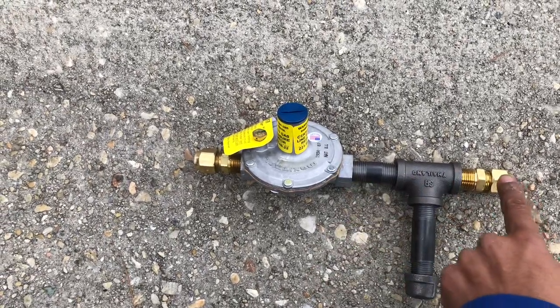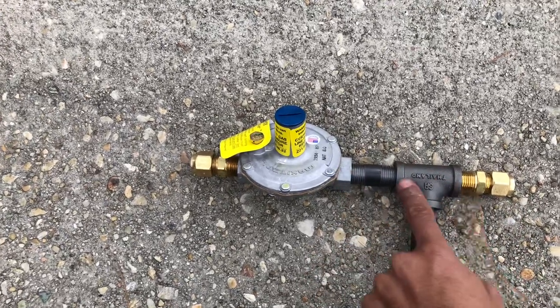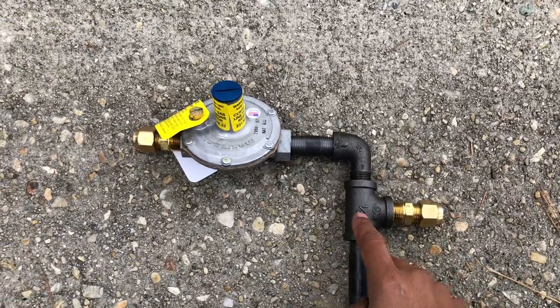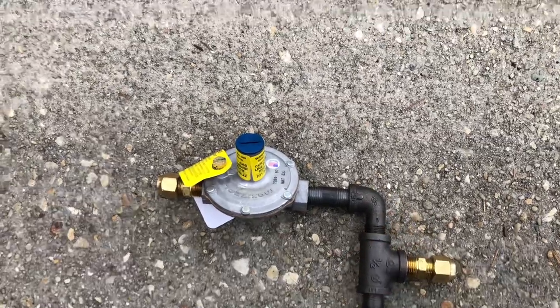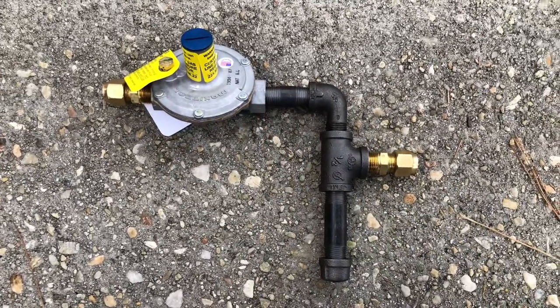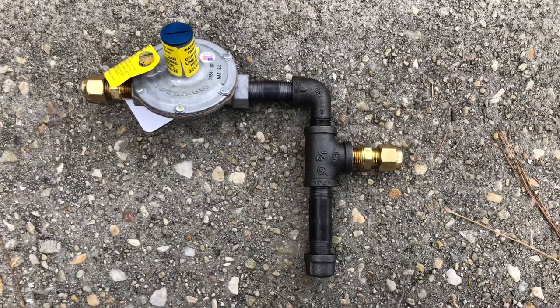In this wrong-way case, the gas is just going straight through. What's going to happen is it's just going to blow through with a lot of pressure and all the sediment is going to go straight through. We need the sediment to fall, like in the correct example. Gas is going to go over, it's changing direction, the sediment falls down in here, and then gas goes in, up, and over. This is how your gas line should actually look.